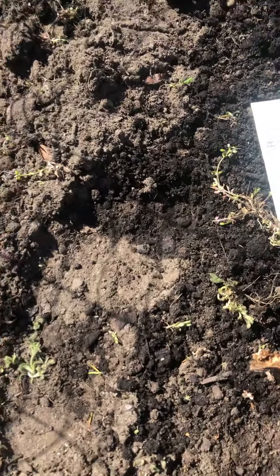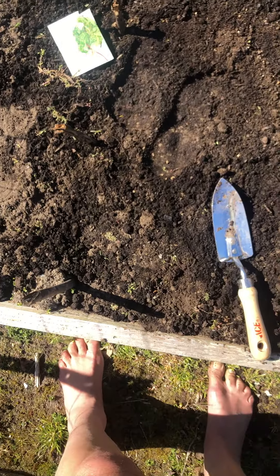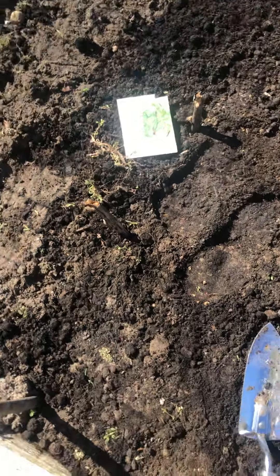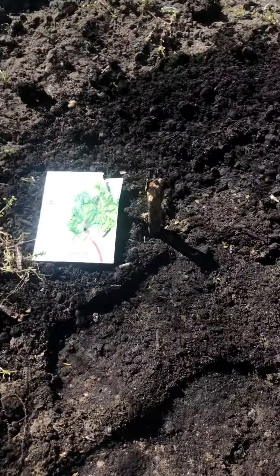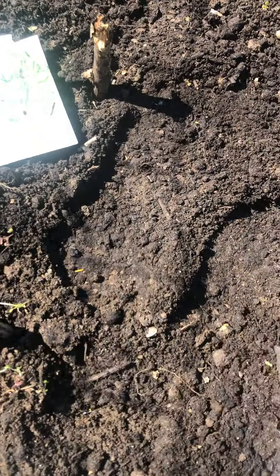Taking my shovel. Very important to mark it. I put these sticks here to mark it — you can see right here is a stick, there is a stick — so that I know where my boundary is and where to plant other things.